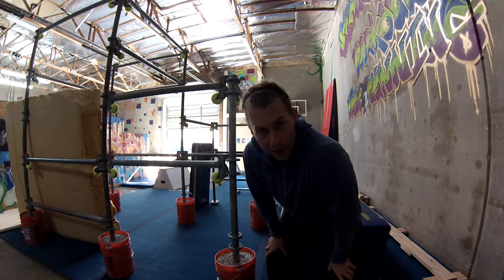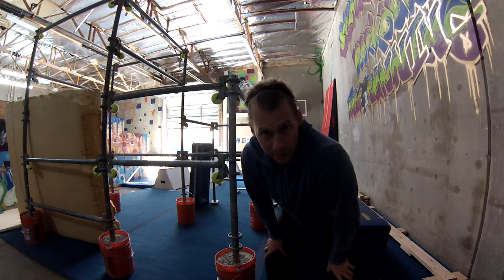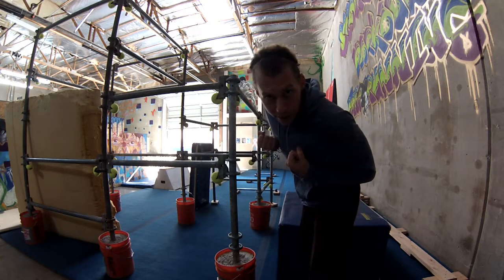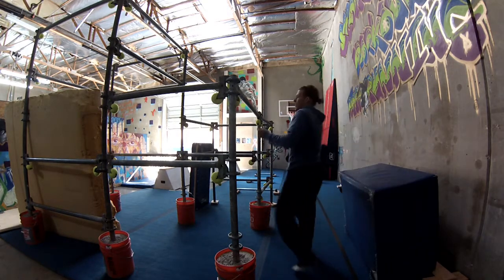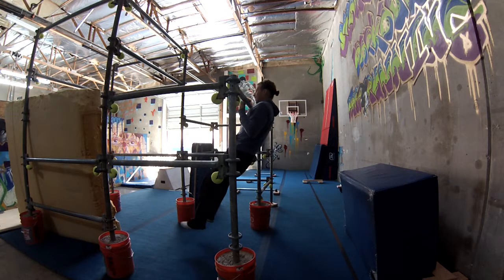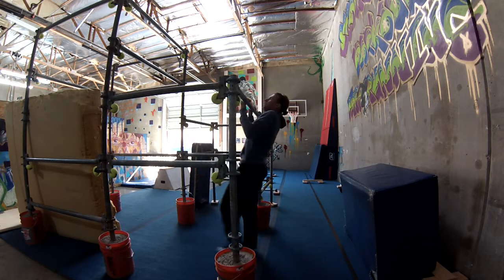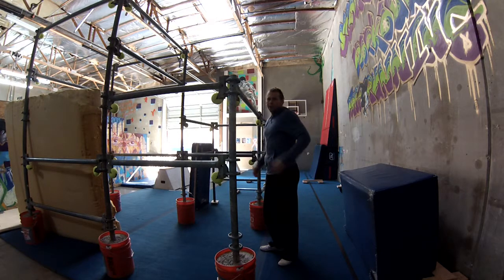The first thing you can do is try to just do chin holds. A chin hold doesn't mean you're resting your chin on the bar — it means you're holding your chin above the bar, pulling the bar in tight to your body. For example, with an undergrip, you hold yourself just high enough and hold yourself tight to the bar. Some people find it a little easier to have your knees up, because it brings your weight to the front of the bar instead of behind you where you might swing.